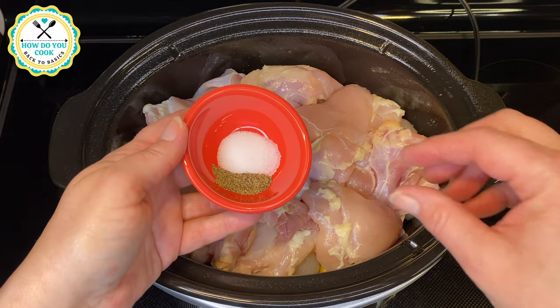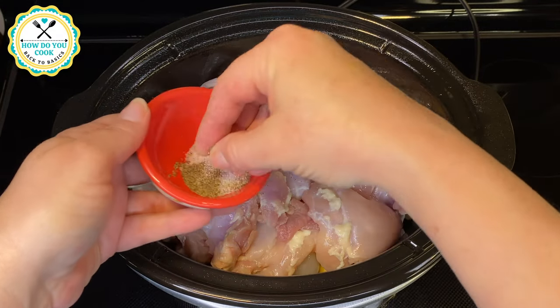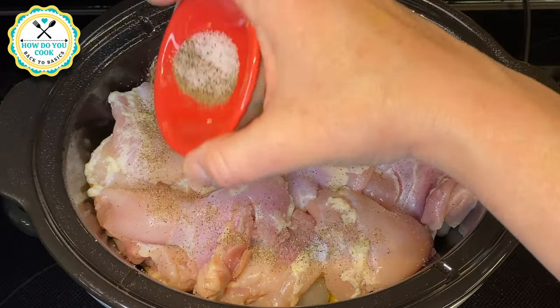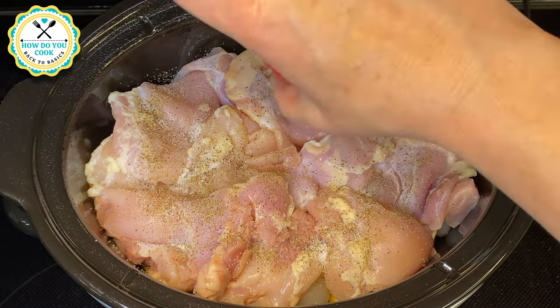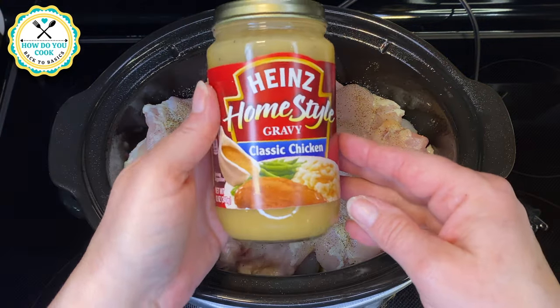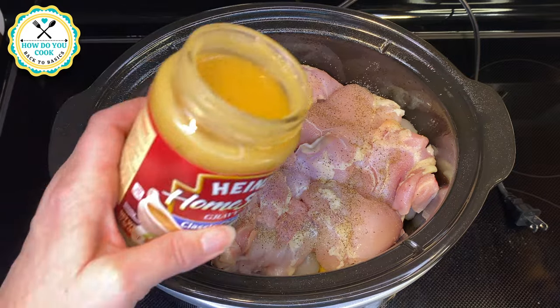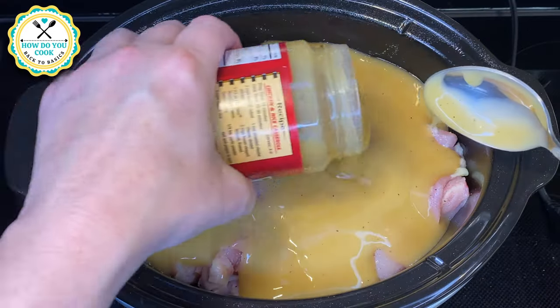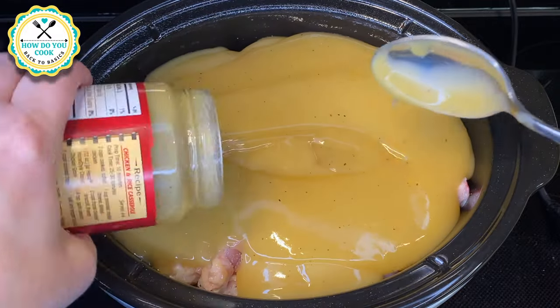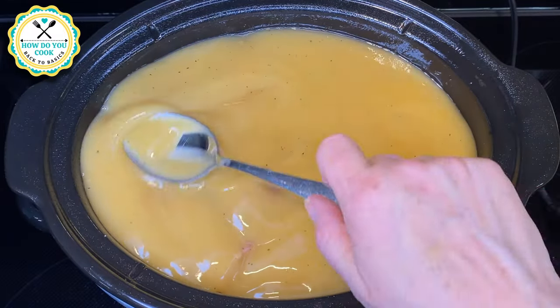Now I have about a half a teaspoon of salt and one-fourth teaspoon of black pepper — add that to the top of your chicken. Now we're adding two 12-ounce jars of classic chicken gravy over the top of our chicken. Make sure that is evenly distributed all over the top of that chicken.